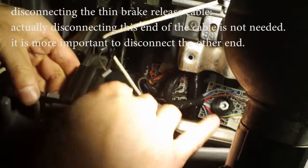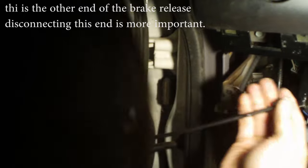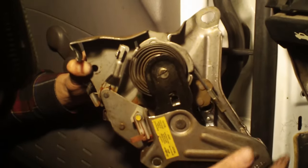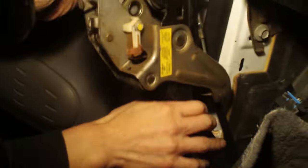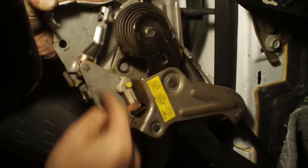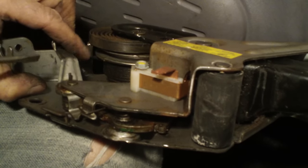Once you push it out you can take the assembly out. This panel will come off but it's still connected inside at the other end — just pull it off. You can wiggle this assembly out with the cable still attached and take it out completely to see how it works. The cable pulls this way when you depress the foot pedal. When it rotates, you can see the teeth engaging.